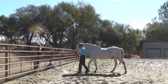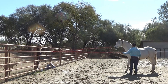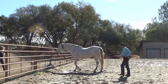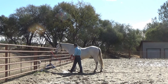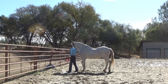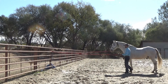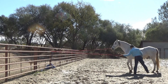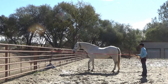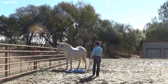Now I'm going to loop the lunge line around the panel and I'm going to let go of his halter. As I was asking him to back up, I'm helping him follow the pressure. What your horse wants to do is follow you and not follow the pressure. So this is another step we want to do with our horses — have him back up, and then I'm going to let go of the lunge line and have him come forward. During this training, the horse is never really tied to anything; the lunge line is just looped around the panel.